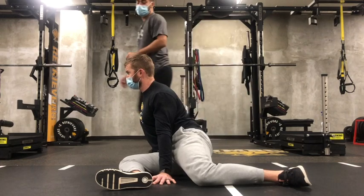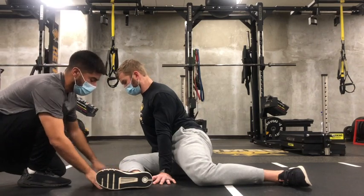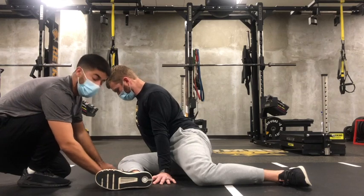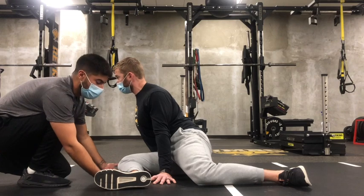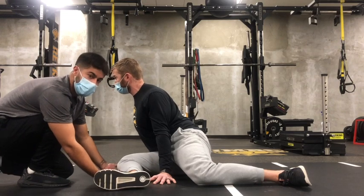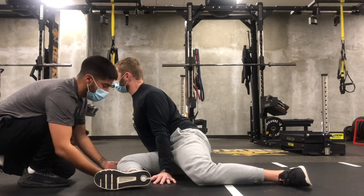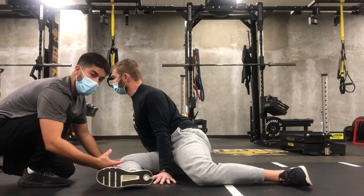Now we can go into that first PAILs contraction. With the PAILs, think there's a scale under my ankle and my knee. We just built our tension up — now we just want to think about driving the ankle and the knee into the ground at 10%. Driving into that scale should be 10, then we'll go up to 20, driving a little harder through the ankle and knee, then 30, working all the way up to 70. Once we hit 70, we'll hold that contraction for the allotted time, and then we'll reverse the tension and go into the RAILs.